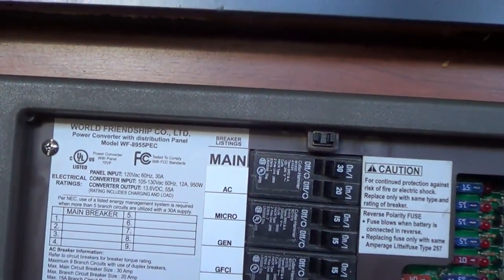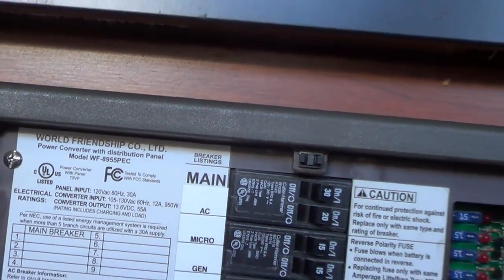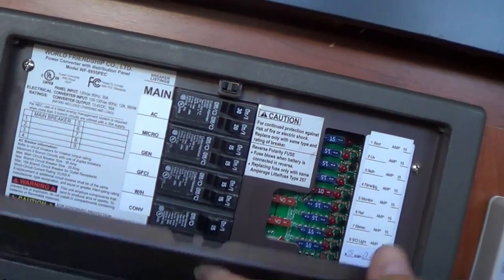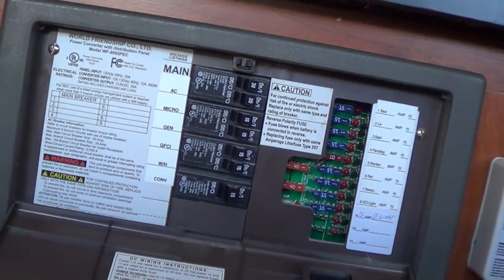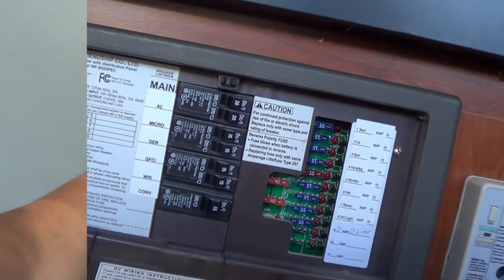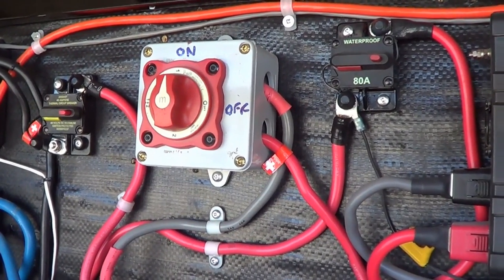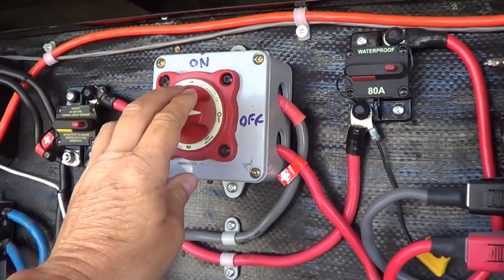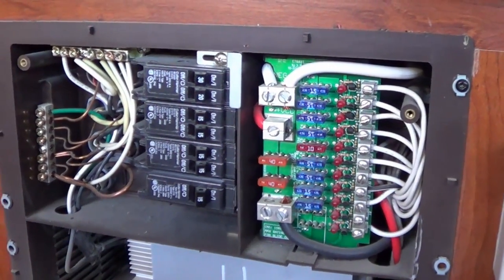That's a WFCO World Friendship Company unit. It's got your distribution — you get your AC breakers there and your DC fuses. Underneath in there somewhere is the converter. First things first, I'm going to turn my power off, both AC and DC. That was the AC, and now the DC — I have this big disconnect switch that disconnects the batteries from all my RV circuitry. Okay, all power off and cover pulled.